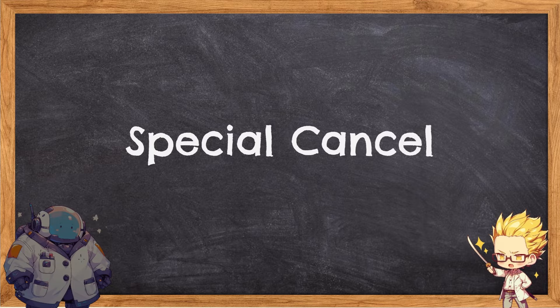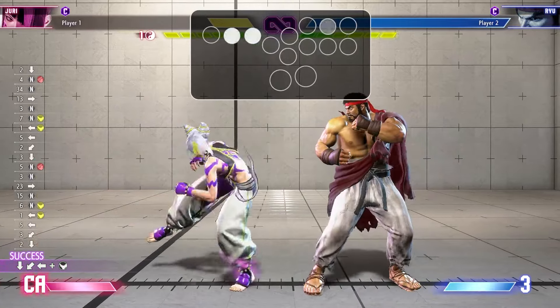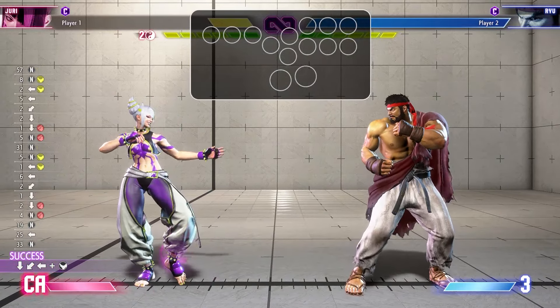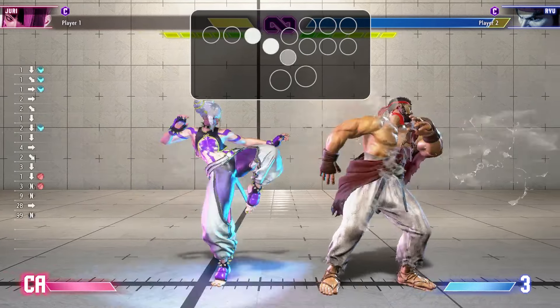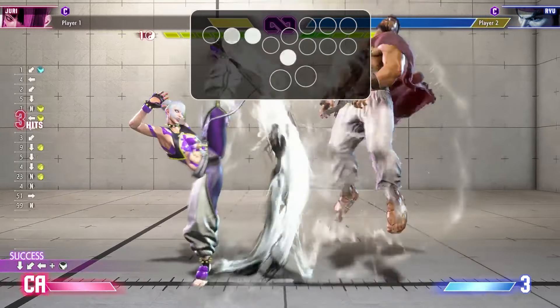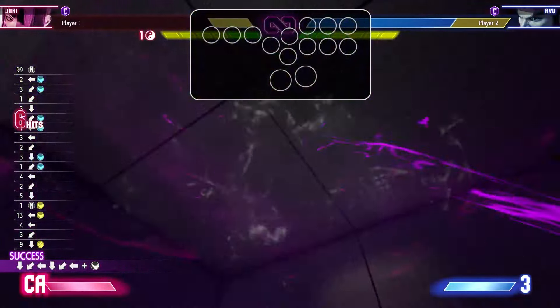This can be easily tested in training mode. You can only do a special cancel if your punch or kick button connects with your opponent, on hit or on block — you cannot special cancel a move if the button whiffs. Supers have slightly different canceling rules: Level 1 Supers can be canceled off any special cancelable button. Level 2 Supers have the additional benefit of being cancelable after an OD or EX special move. Level 3 Supers are even more freeform — they can be canceled into off of any special cancelable normal as well as any special move, even if it's not OD or EX.